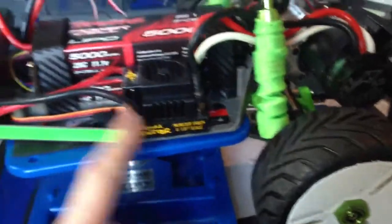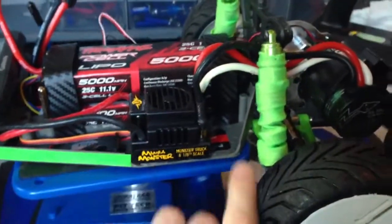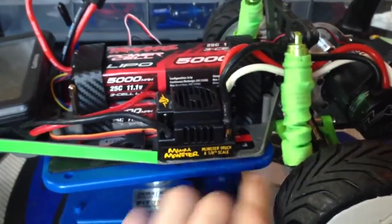For my new setup, I've moved the ESC to the chassis where I did the cutout on the side. It's pretty flush with it so it doesn't stick out much, but it is pretty close to the battery tray as well. I'm glad that it doesn't stick out.